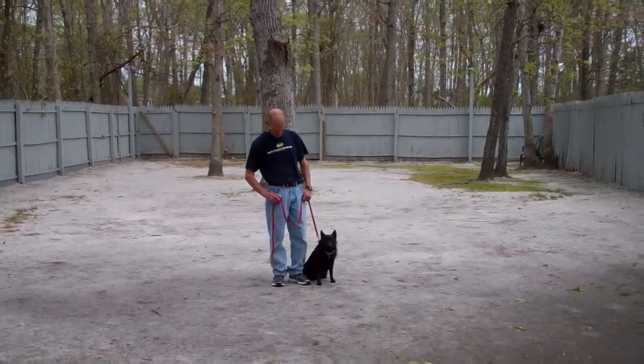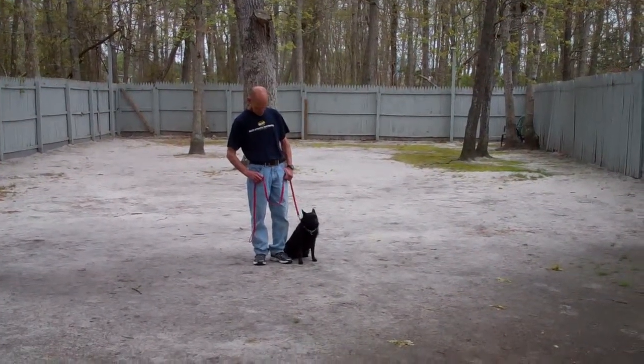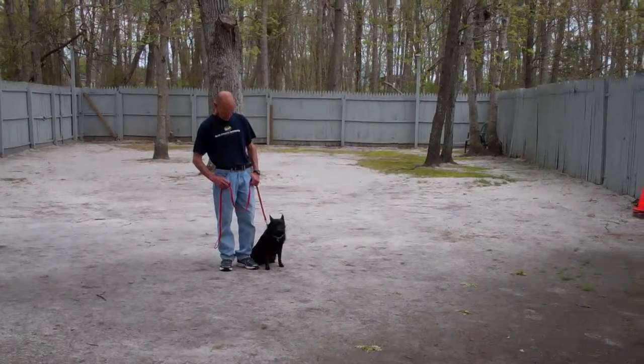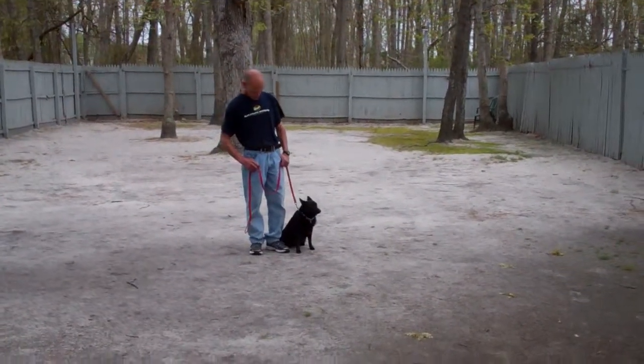Hello and welcome to Nora's Dog Training Company. We're here today with Fred and Drifter and what we're going to be demonstrating for you today on video is Drifter's ability to understand and respond to his obedience commands, the corrections and the motivations we give the dogs while we're working with them, and the training equipment that we're using.